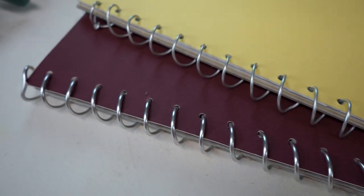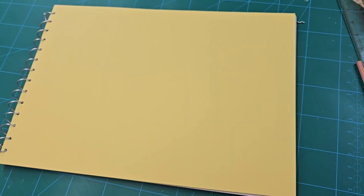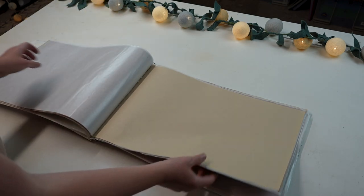So there we have it — that is how you make a spiral bound sketchbook without the need for hole punch machines. I hope you found this helpful. Please like and subscribe and I will see you in the next one.